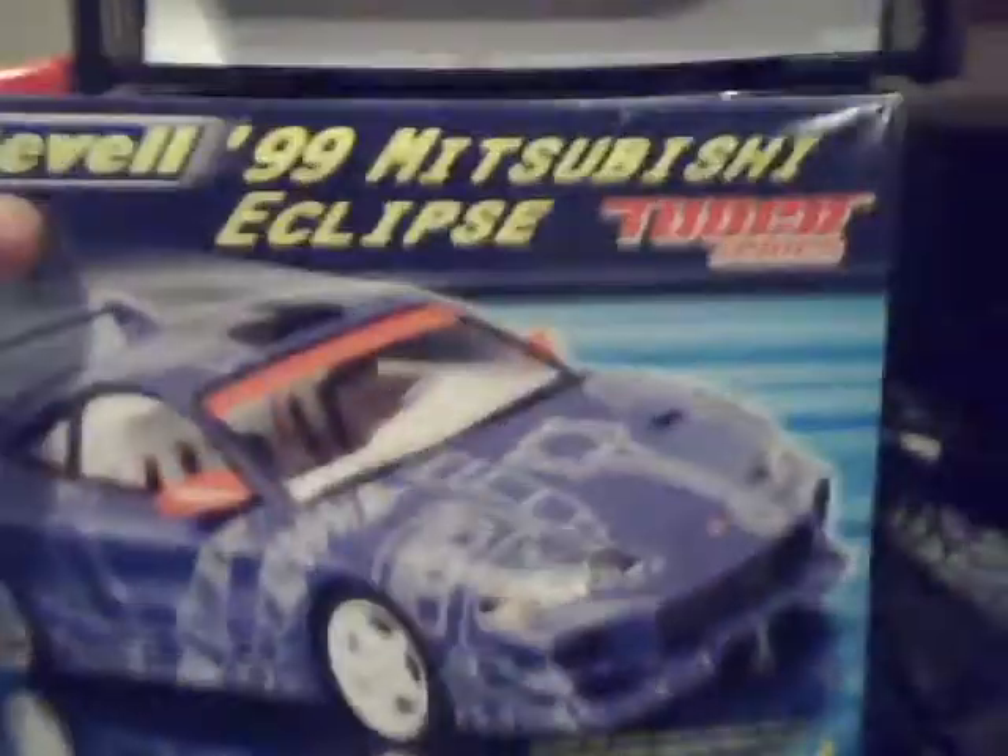And the next one — a lot of people have this one. 99 Mitsubishi Eclipse. I don't really like this kit. It just is stupid. Everyone who's done this kit has said it too. So there's that one.